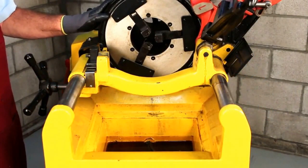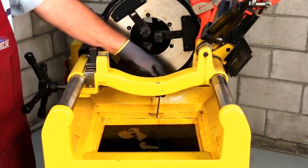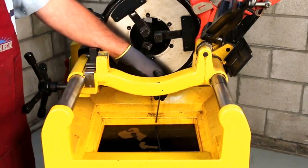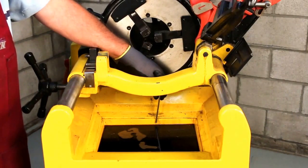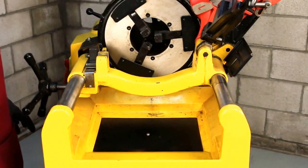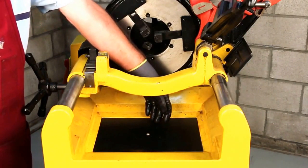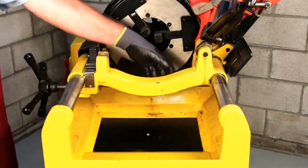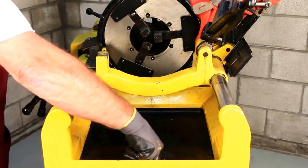Prior to any threading operation, it's critical to make sure that the cutting fluid is at the proper level. Make sure the sump is filled properly — the cutting fluid should be approximately a half inch or so from the top of the sump, and be sure the pickup is completely submerged. After filling to the proper level, be sure to install the secondary chip collector, and once that is in place, install the primary chip collector.